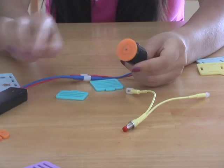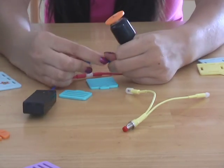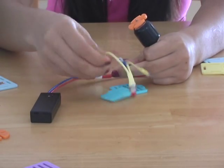Cool! Now the motor is running, but it's running all the time. Let's see if we can disconnect the blue wires so we can add our button to the circuit.